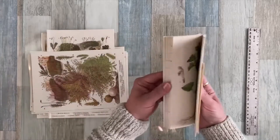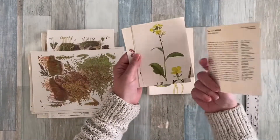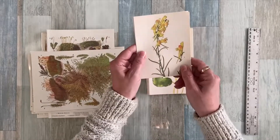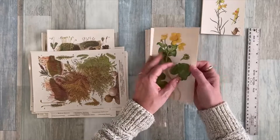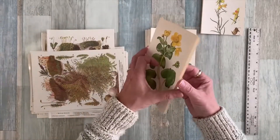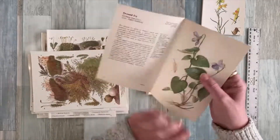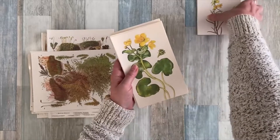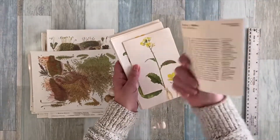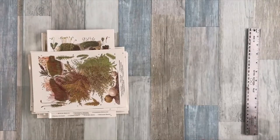I have these botanical book pages — there are a couple that have been cut out, I think ten that have been cut out and trimmed to a certain size, and the size is in the listing. Then there's probably a dozen or so that are double page, so you have a plant on each side of the page and text on the back. So this is one whole bundle of botanical pages, with the single trimmed ones as well — that's one whole bundle on my Etsy shop.